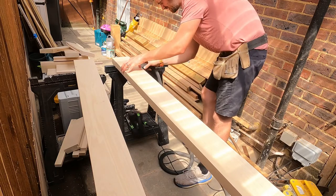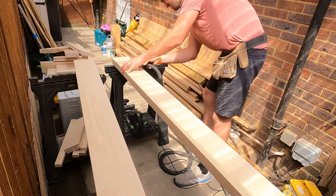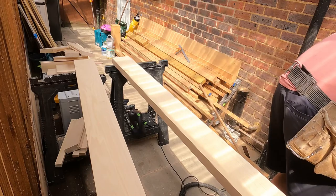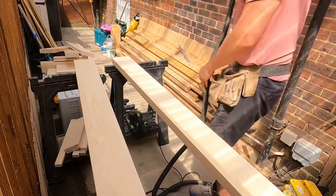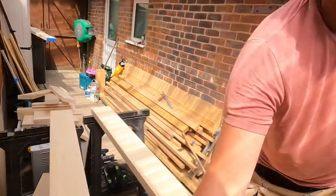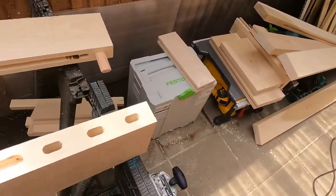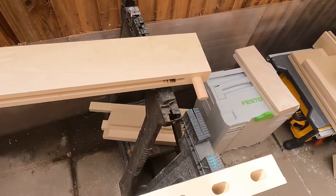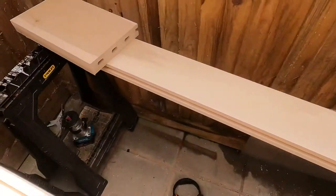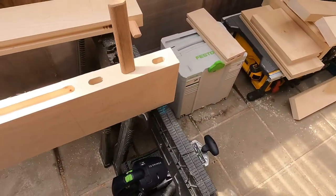Just cleaning out all the pockets I've made. I'll show you what that domino machine has just done. It's created almost like a glorified dowel really — that just slots in there like that. And then my other piece, which is here — this is the base — that will just sit down on top of all those pegs like that.